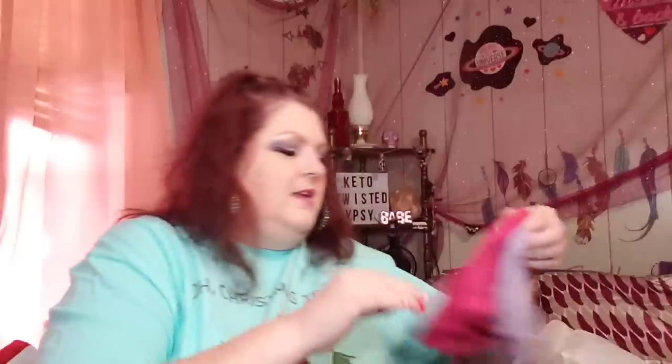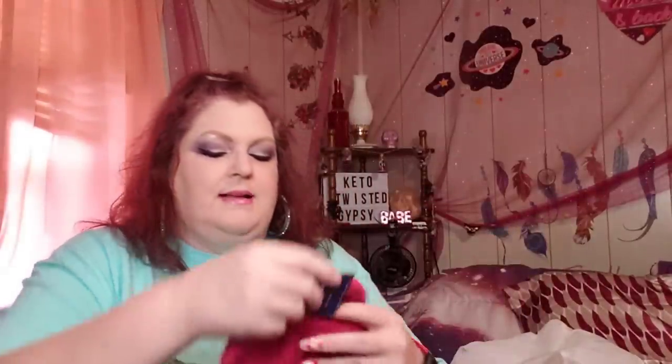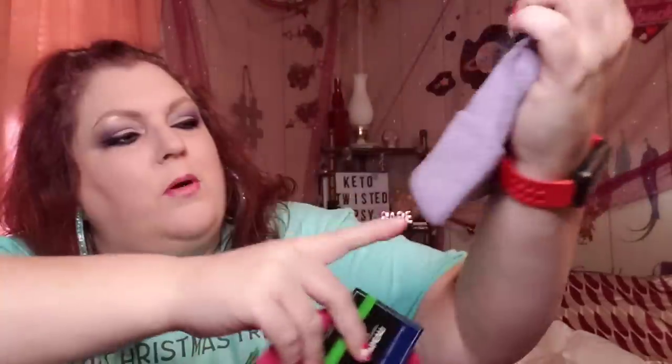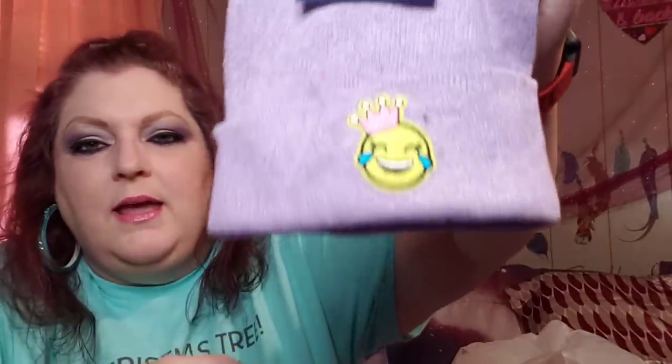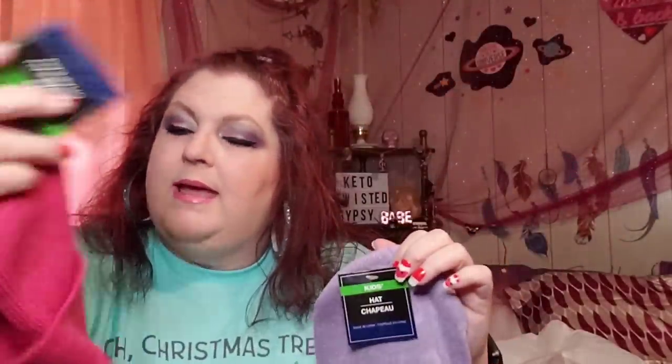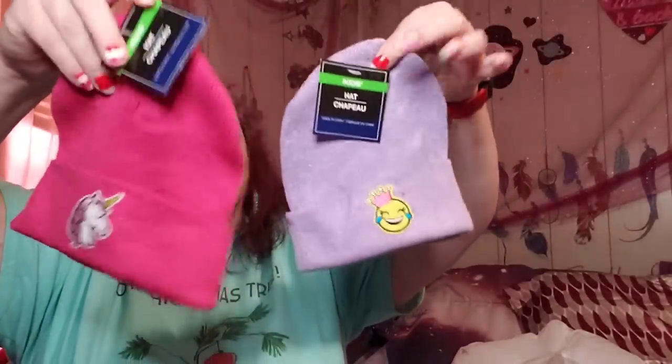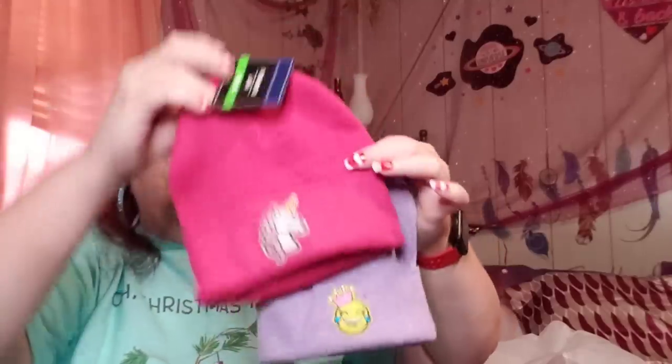I ended up getting a couple of cute toboggans — these are going to go in the girls' Christmas bags. I got a pink one and a purple one. The purple one has a little emoji on it, which is super cute, and this one has basically a unicorn emoji. The unicorn one looks a little bigger so I think I'm going to give it to Jack and give the other one to Ray.